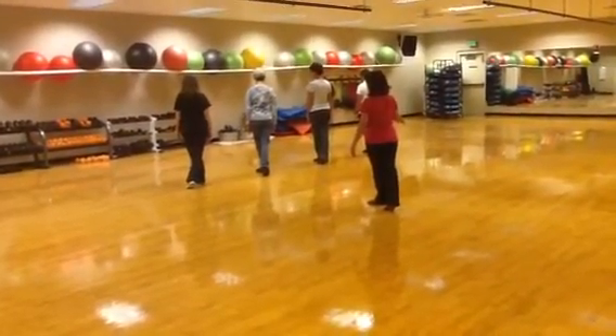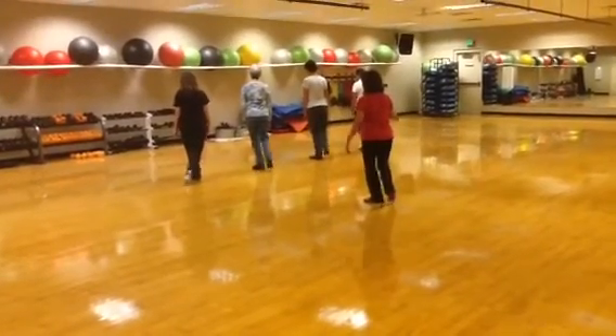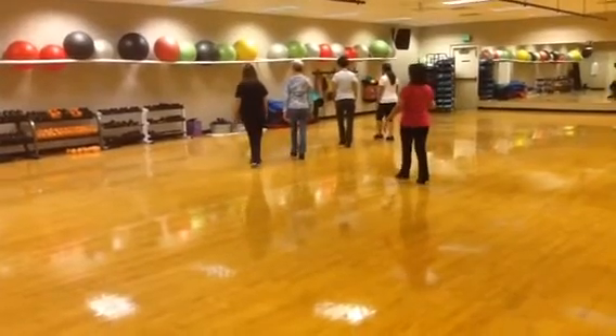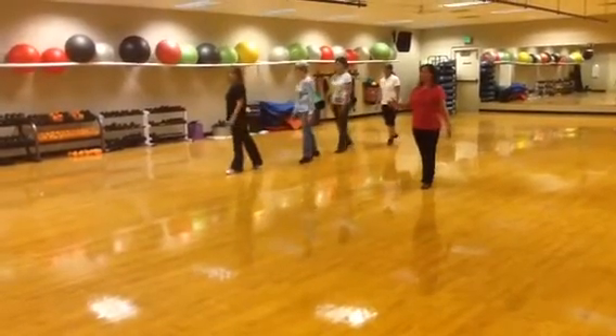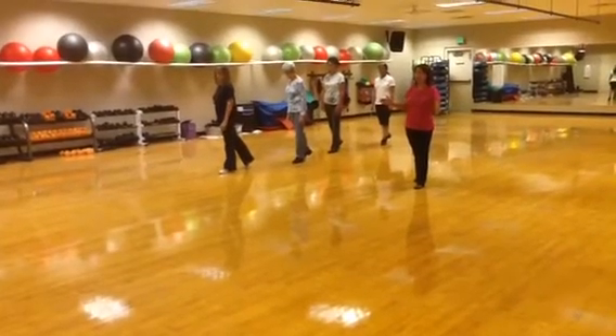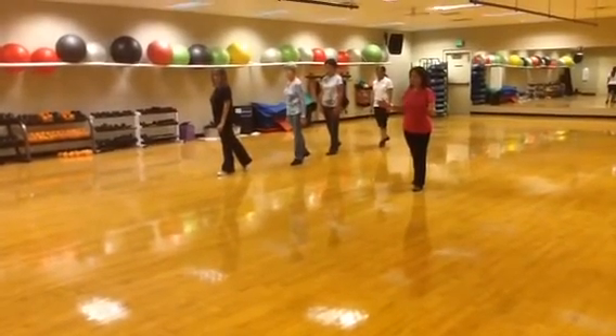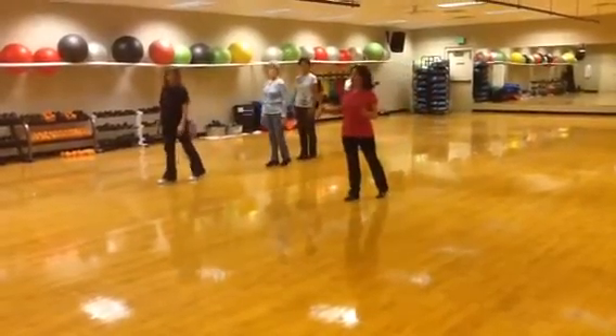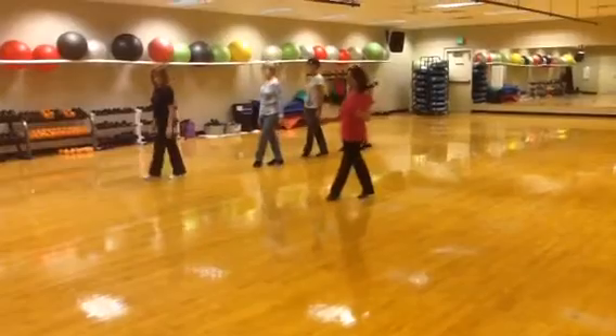Your last set of eight, you're going to do a three-step bind: side behind, side, cross, rock, cross, rock, quarter turn. Here you have the option of a triple or a full turn. So you just do a triple forward — right, left, right. Side rock, cross. Side rock, recover, cross. That's 32 counts.